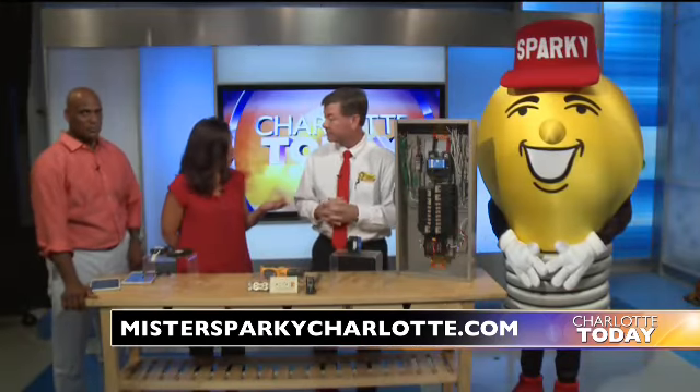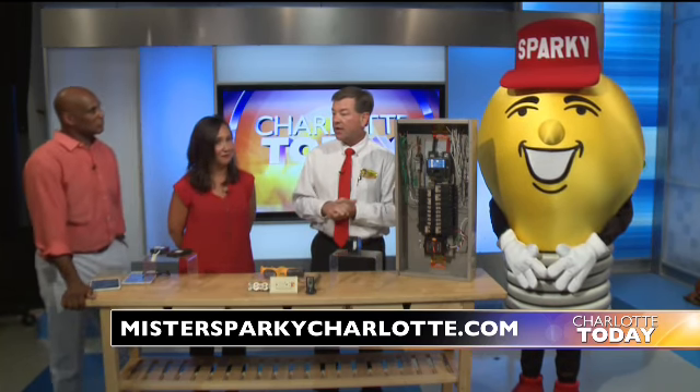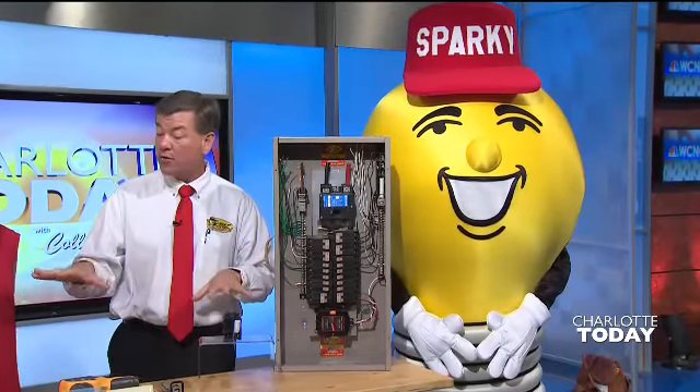We have a special offer for viewers this morning. It's a $29 service call for the month of July. Call us — $29 and we'll come out, do an evaluation, and check everything basically for free. Make sure you don't have any hot spots or anything going on.